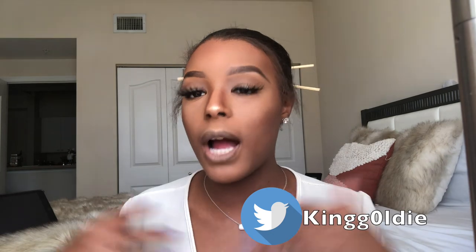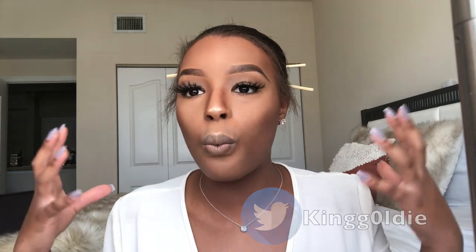Welcome back to my channel — this is part two of my first makeup video. Like I said in the eyebrow tutorial, I did not want to put the eyebrows and the actual face together because it was going to be a super long video. In this segment I'm going to show you how I do my actual face. Before we get started, make sure you follow me on my social media accounts — I'll drop them right here. Make sure you like, comment, and subscribe, and comment down below what you want to see next.